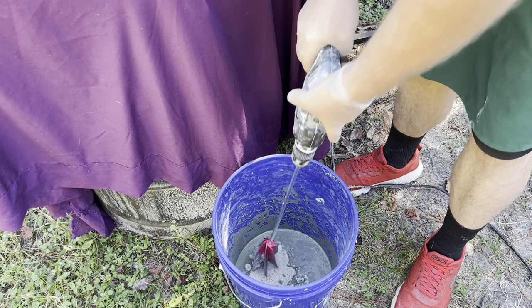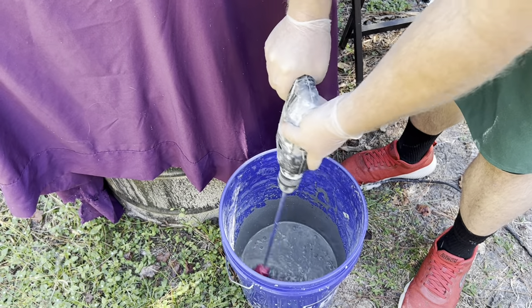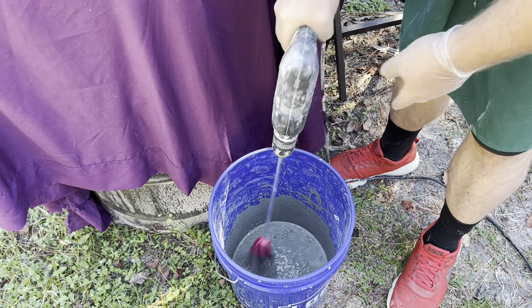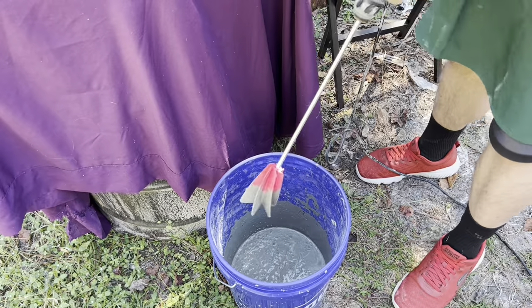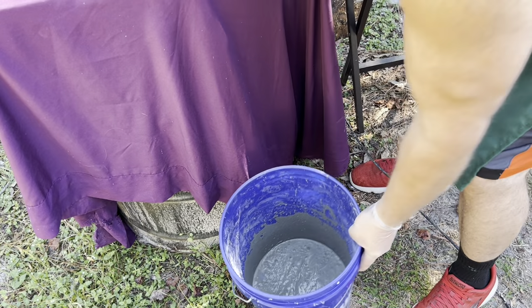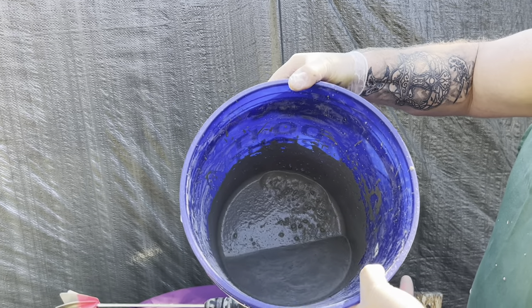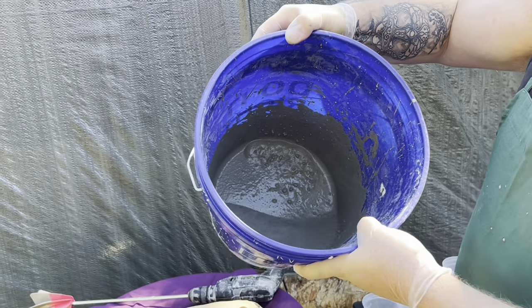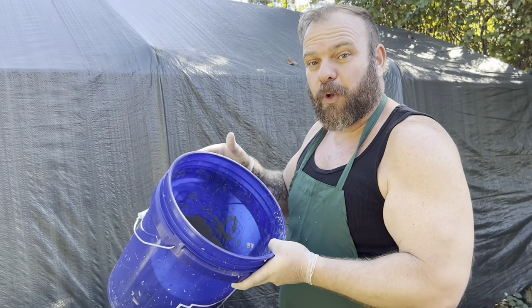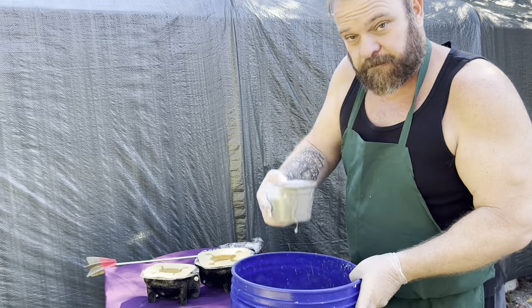So remember: one part cement, one part gravel, two parts sand, water as needed. Since this is such a little batch it mixes up super quick. Normally you have to blend it a little bit longer, but that looks good. The consistency seems to be about where I like it — pretty runny. If you're new to this and think of cement as very thick like mortar mixes for brick laying, this is how you want it for this. This is how our family's always done it and this is how we get pieces that come out with hardly any air bubbles.